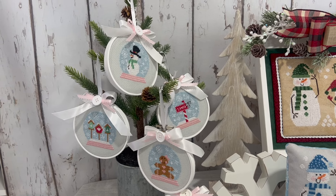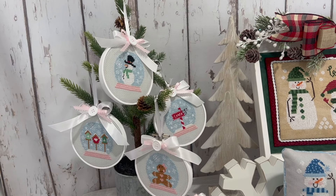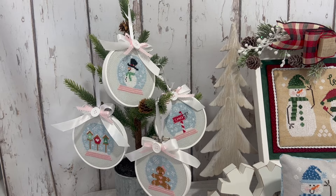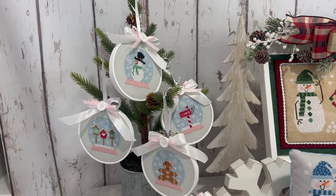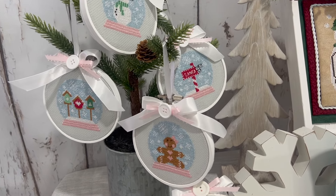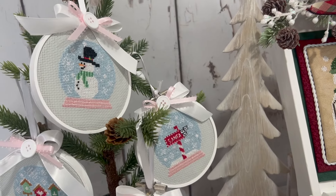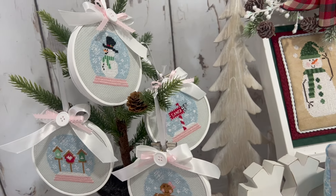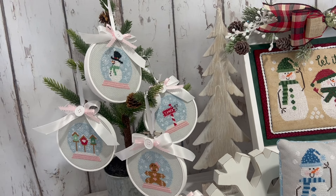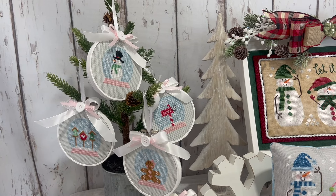This is called White Christmas 2022, a follow-up pattern from last year's White Christmas 2021. We have four new snow globes: the Gingerbread Girl, Santa Letters, Snowman, and Bird Houses. Each snow globe is stitched on 16 count graceful gray with DMC floss, and they are finished in embroidery hoops that have been painted white.